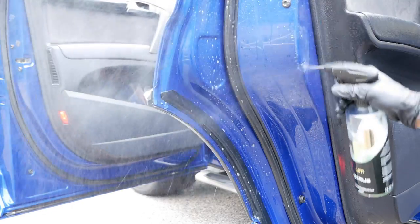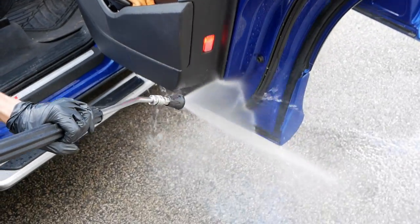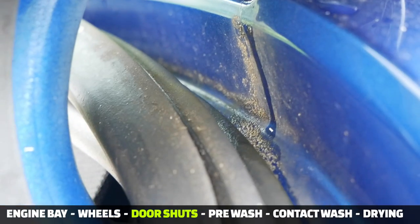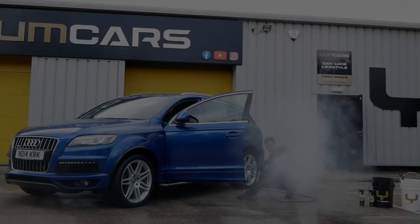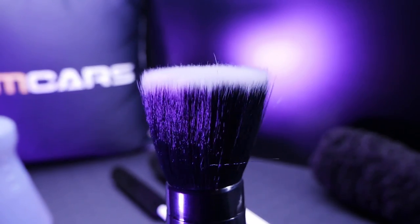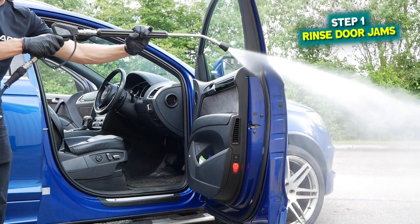Normally when you valet a car it's best to get everything out including the mats, but because it is a quick demo we won't be touching anything inside the car. I tend to recommend cleaning the door shuts before you do the bodywork because there is a little bit of splashing involved, so the door shut cleaning process comes in between the wheels and the bodywork. Before you get started make sure you have the following: a bucket of shampoo with some soft pre-soaked brushes, some citrus pre-wash, a pressure washer, and some drying towels.